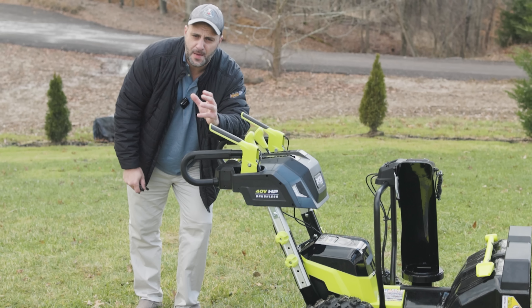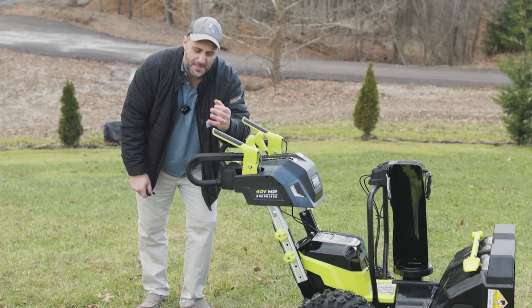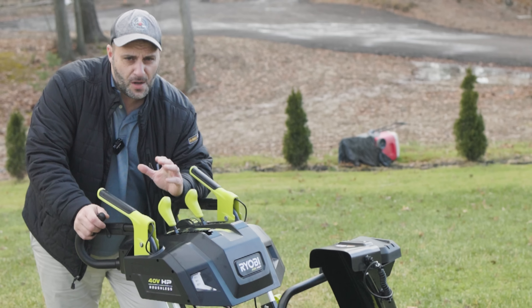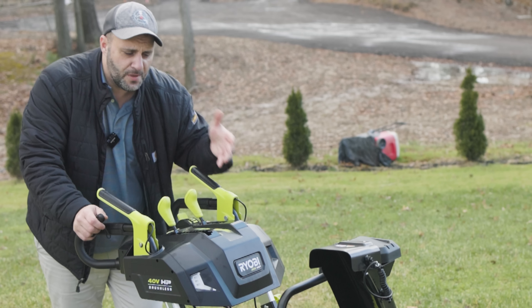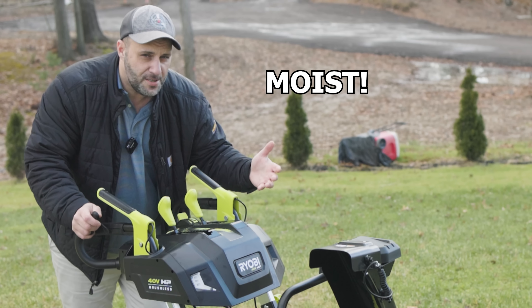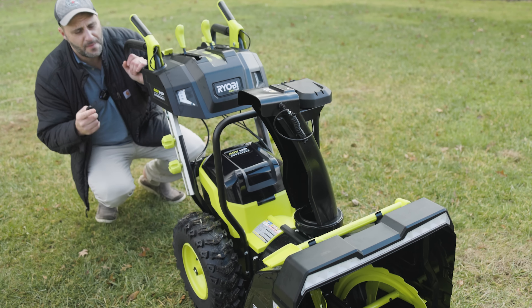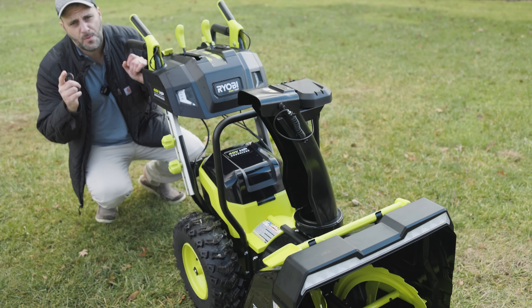So all in all, what do I think about the snowblower? As far as blowing snow goes, I just don't know yet. You're supposed to be able to blow 55 feet — this is a two-stage, so that's pretty damn impressive. As far as run time goes, it's really going to depend on how thick and moist your snow is and how hard you're pushing it. Once we get some snowage — and I'm sure we will this month — we're going to put it to the test and find out.